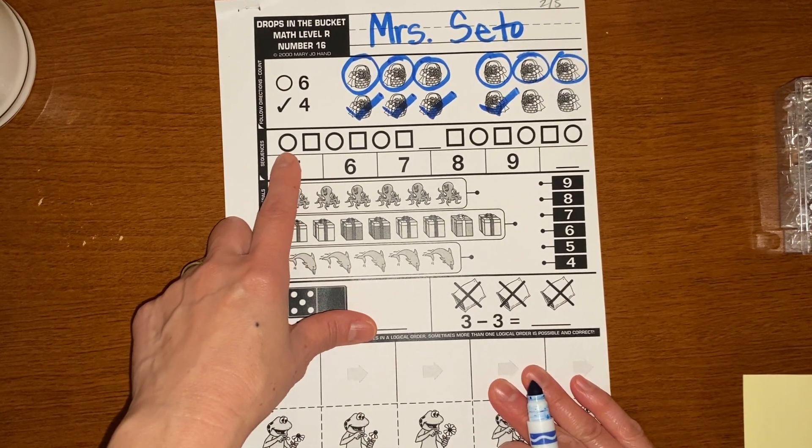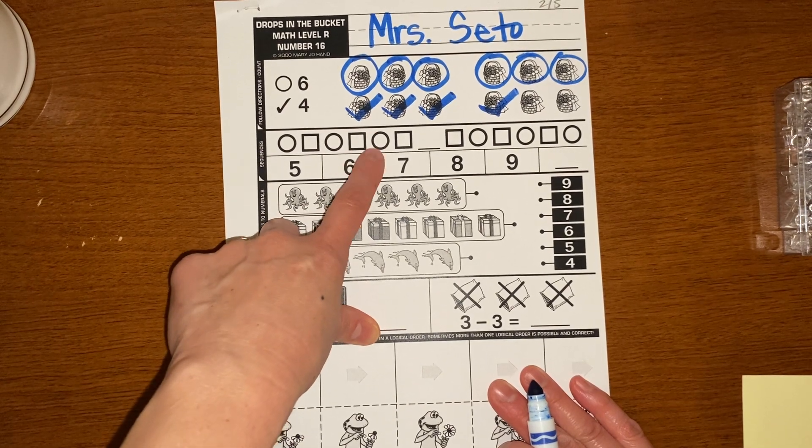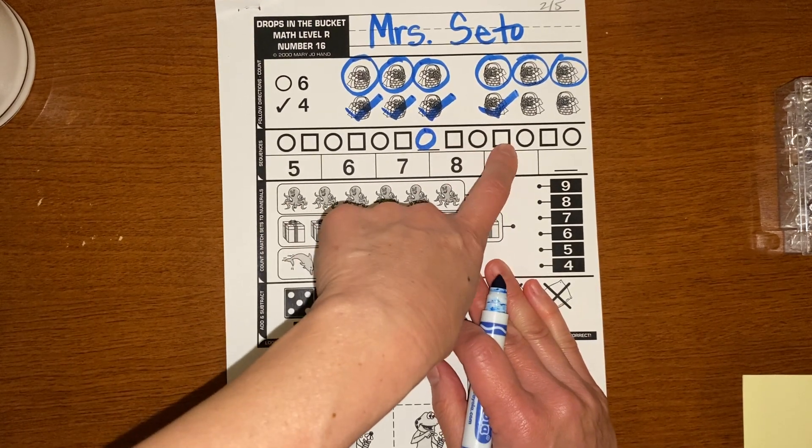Let's see the pattern: circle, square, circle, square, circle, square. That's right — circle, square, circle, square, circle.